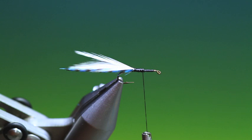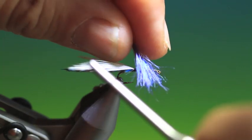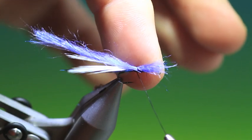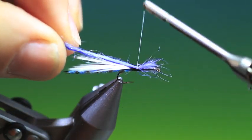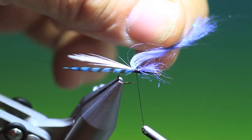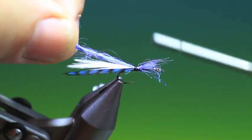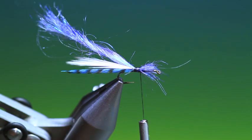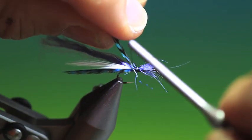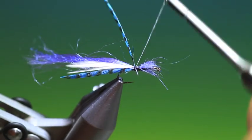And what we want is this blue sparkle yarn, so we just want to attach that. Might go back a wee bit with the tying thread. Then we need a hackle — same colour again as I used for the body, a dyed blue grizzle hackle. Tie that in there.